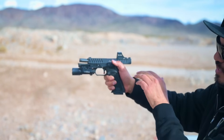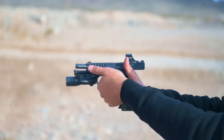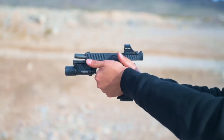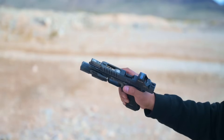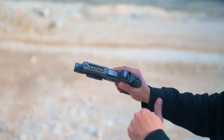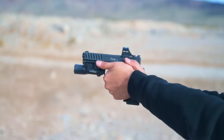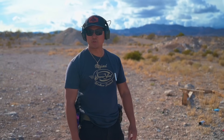That entire time the chevron reticle just stays in that window and doesn't move. I noticed at first you can really overdo it and drive the gun down, but once you find that sweet spot — specifically with what ammo you're running in a ported gun — it doesn't even feel like there's any recoil. Very nicely done, Bull.